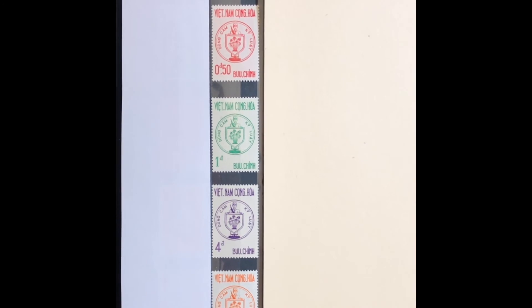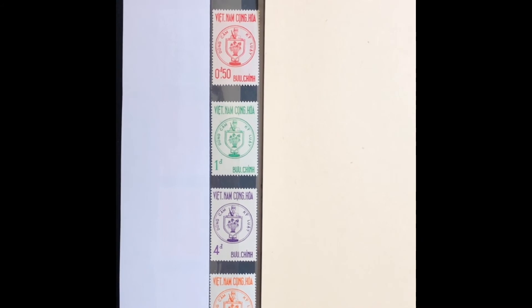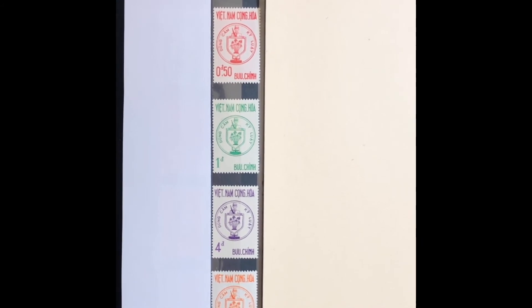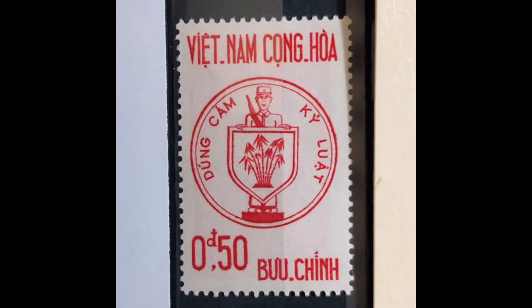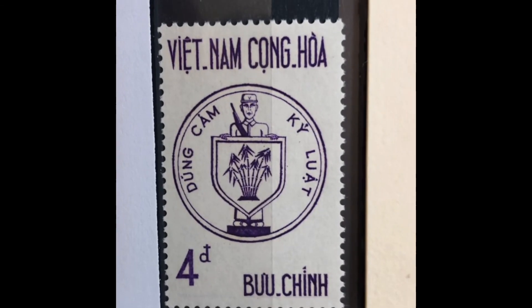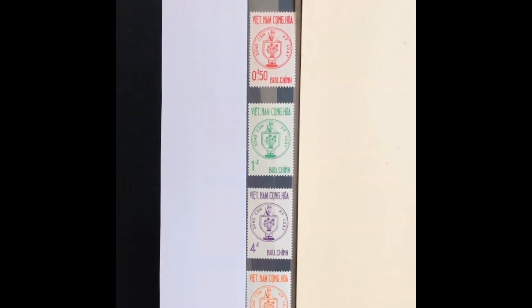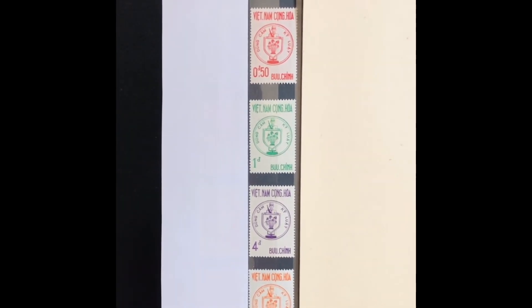The next set was issued in 1963, commemorating the fighting soldiers of the Republic of South Vietnam. It has a picture of the emblem on the stamp. It is a four-stamp set, Scott numbers 215 through 218. The first stamp is a 50-cent rose red, the next is a 1-piaster emerald, a 4-piaster purple, and a 5-piaster orange. This set values at $4.95 mint and $1.90 used.